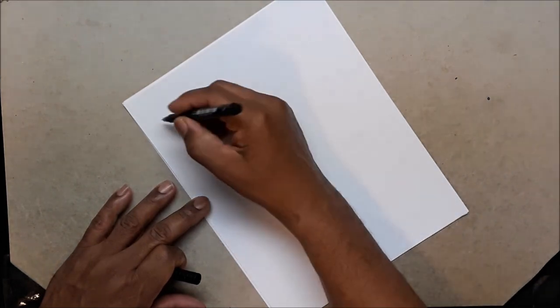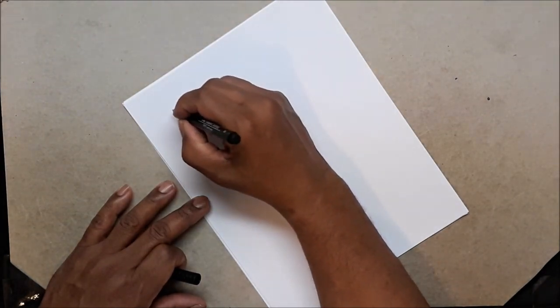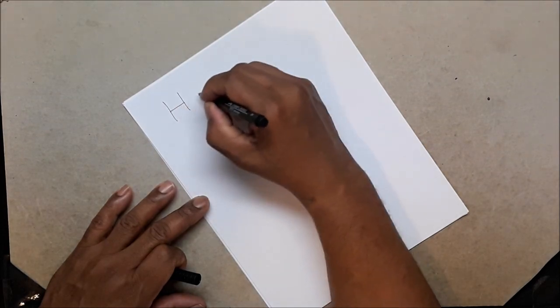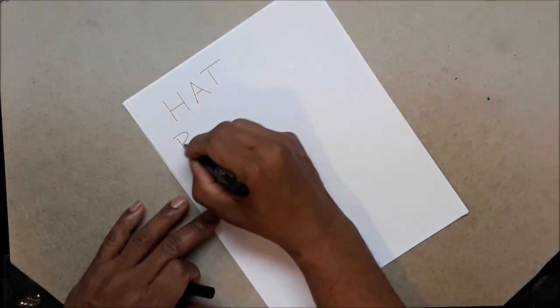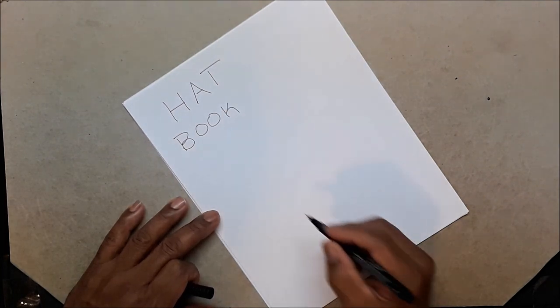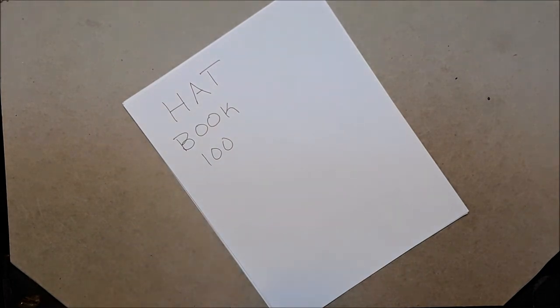The hardest part of doing this video was figuring out where to start. It's like 5:15 in the morning — sometimes I just can't sleep because I've got ideas in my head. Alright, we're going to start here. Let's say the word 'hat,' then 'book,' then '100.'